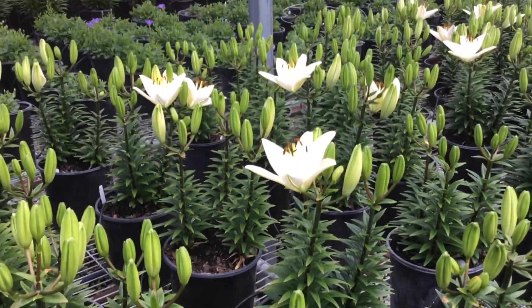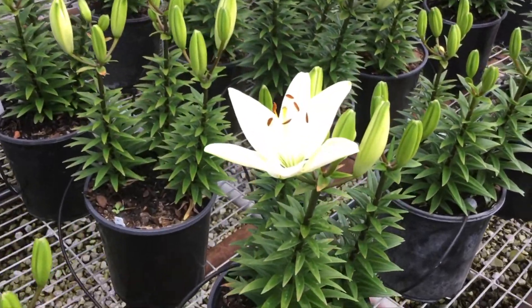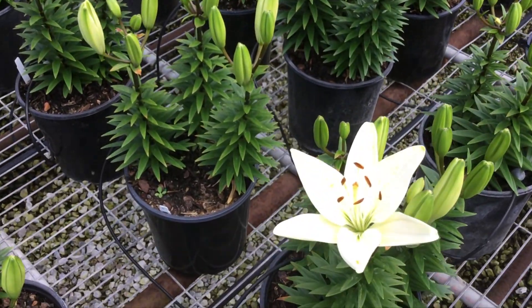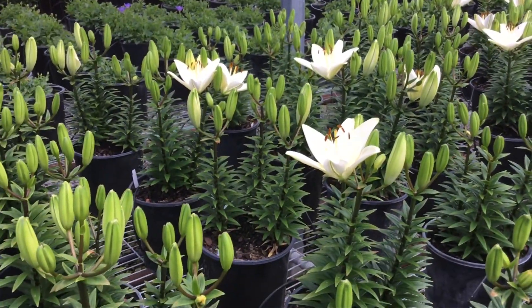The variety we're looking at here is Tiny Crystal, and again this is a really nice pure white one. It's got a kind of lime yellow throat to it. A lot of buds on these. This is Tiny Crystal.